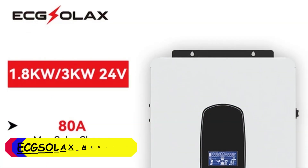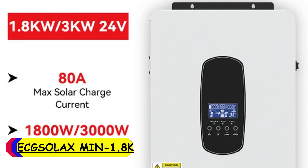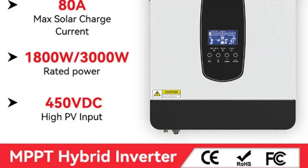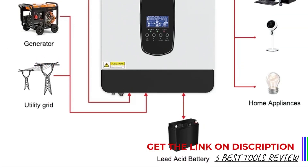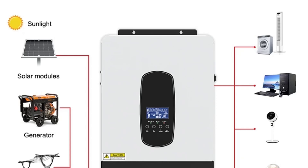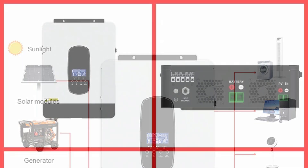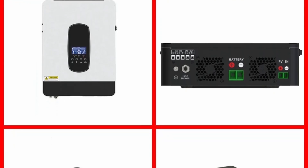Number 1: Exelax Min 1.8K–3K Hybrid Solar Inverter. The inverter is well constructed, featuring a sleek and robust design. Weighing 6.5 kg, it is relatively lightweight and easy to install. Its compact size does not compromise its durability, making it a reliable option for long-term use. The Exelax Min 1.8K–3K offers impressive performance, boasting a maximum efficiency of 98%, meaning minimal energy loss during conversion and ensuring that you get the most out of your solar panels.